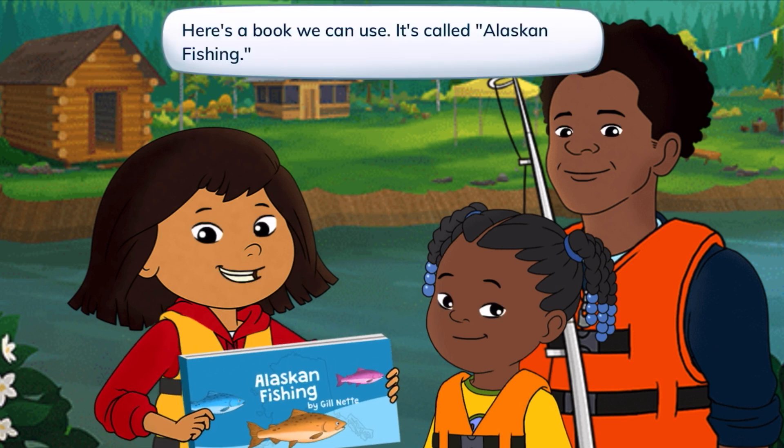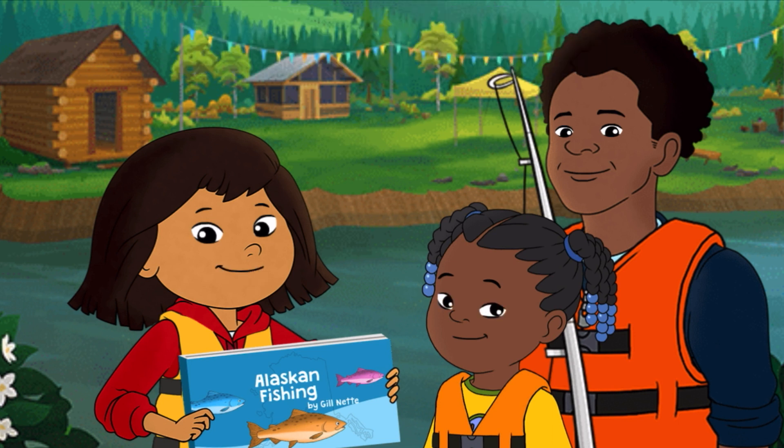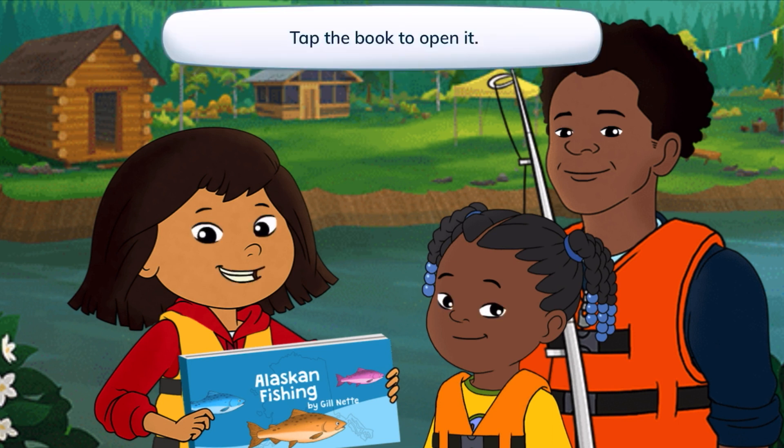Here's a book we can use. It's called Alaskan Fishing. Before we can fish, we need a hook on the end of the line. But which one? Tap the book to open it. Let's open the book.